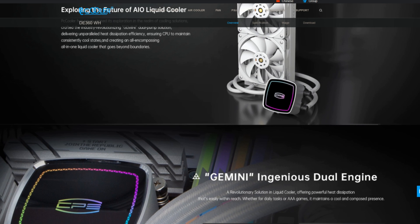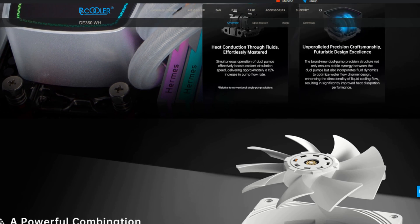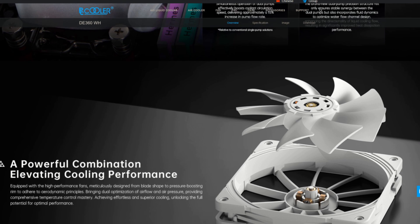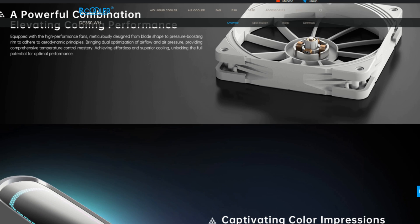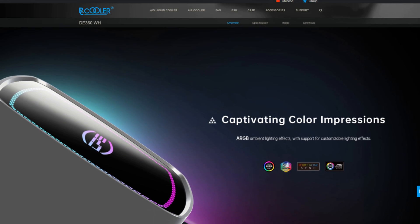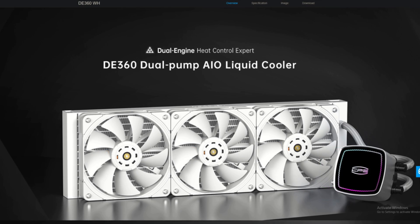If you do end up liking this video, please hit that like button, and if you really like it, how about subscribing to the channel. The DE series is PC Cooler's newest AIO series. The DE360 is set to release in November 2023 with an MSRP of $130 USD and comes in two color options: black or white.